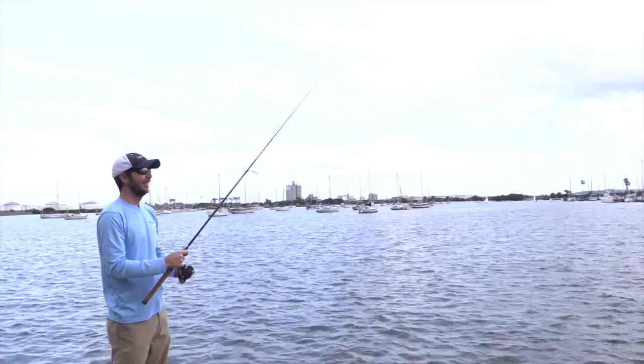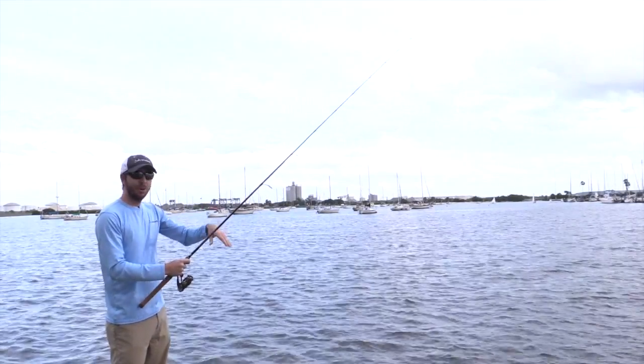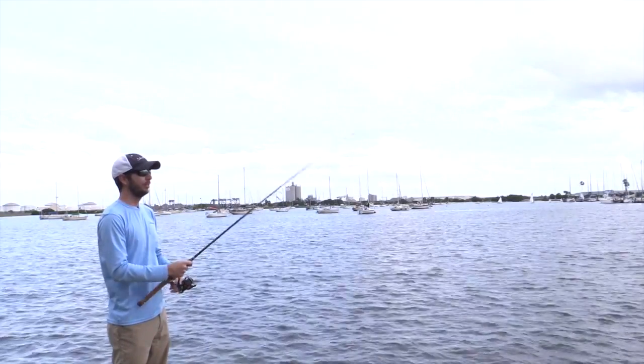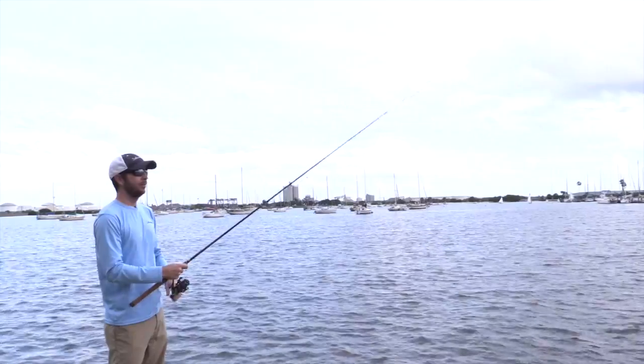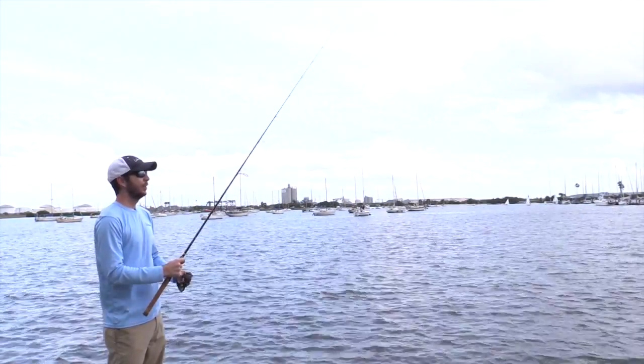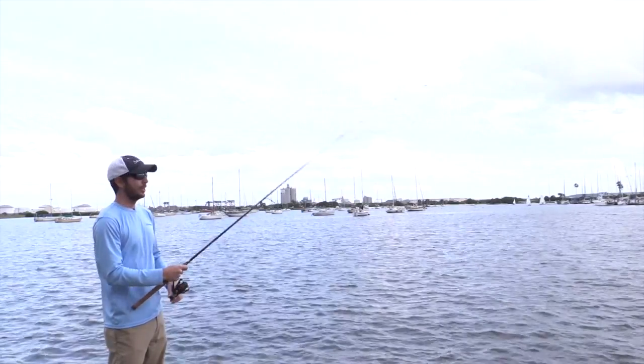Oh, I just had a hit, actually! But I do the short little small twitches and let the bait go all the way back down to the bottom, and just continue to do that. What these flounder usually do is they'll first see it and they'll just slowly start inching towards it. The slower you go and the more times you hit the bottom, the higher your odds of catching one will be.